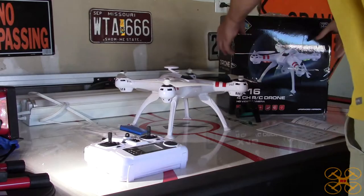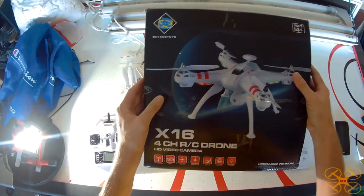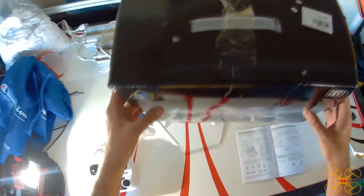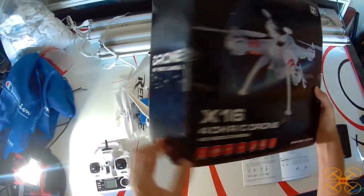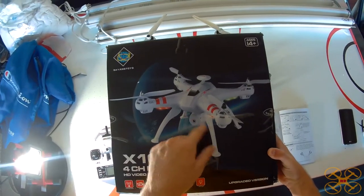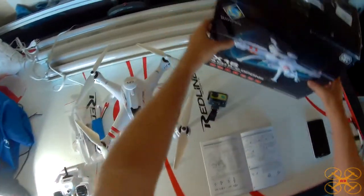Hey everybody, today I'm going to be reviewing the Biong Toys X16 Brushless GPS Drone. This is like the third variation of this drone — they had a basic brushless version, then they added altitude hold, and now they've gone all the way up to GPS, which is a nice feature, especially considering this is not a very expensive drone. The box shows a headless of features, but it's not super accurate — this one does not come with the little 720p SYMA X8C-style camera. You can put an action camera on this and get much better video.